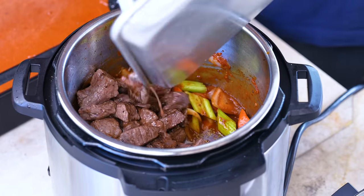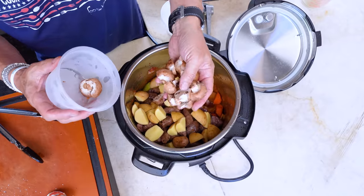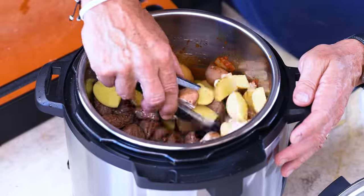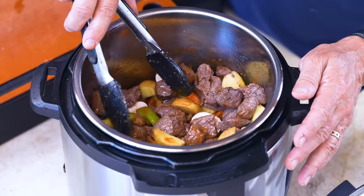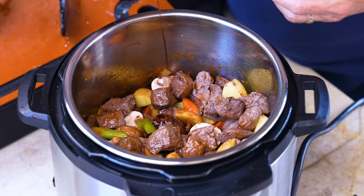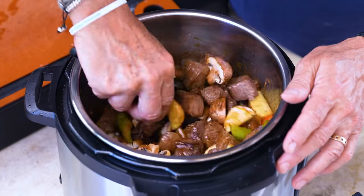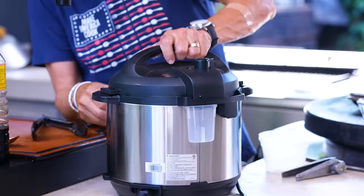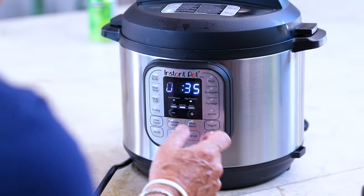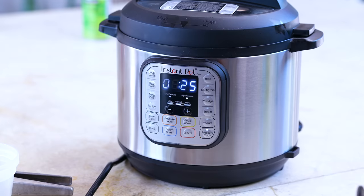We put our beef in along with all the accumulated juices, because that's a huge amount of flavor. In go some small Yukon gold potatoes and some cremini mushrooms — stems trimmed, cut in half. Give this a beautiful stir. Before I forget: a couple tablespoons of soy sauce — not for Chinese flavor, just flavor. Everybody gets mixed. The lid goes on, locked to sealing.